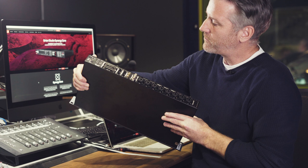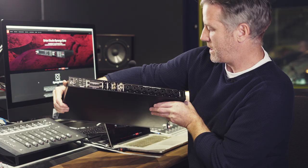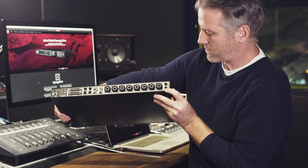My first impressions of the interface — obviously the build quality is really nice, that was impressive. And also on the back there are loads and loads of inputs and outputs. Here we've got two monitor outputs, which I thought was really cool, and then we've got all these mic inputs and line inputs — we've actually got 12 in total.